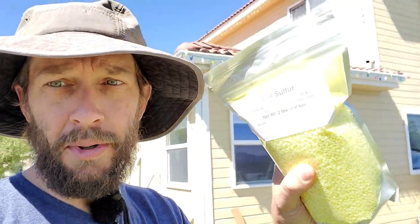Hey guys, it's Brian Mounts from TurfMechanic.com, and today we are finally going to be putting some elemental sulfur down on my lawn to lower the soil pH. If you're a subscriber to this channel, you already know that my soil pH is somewhere around 6.8, which is not bad at all, but I am trying to refine it and get it as perfect as I possibly can. The goal is 6.5.